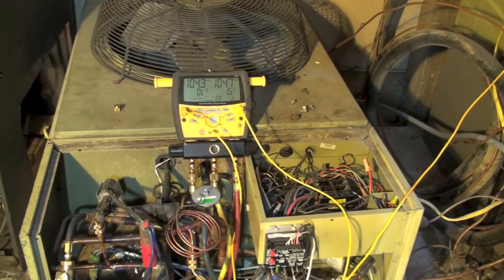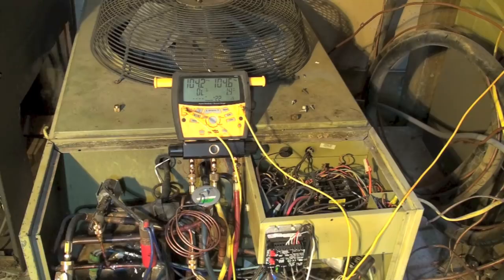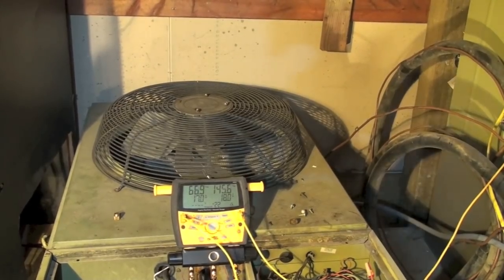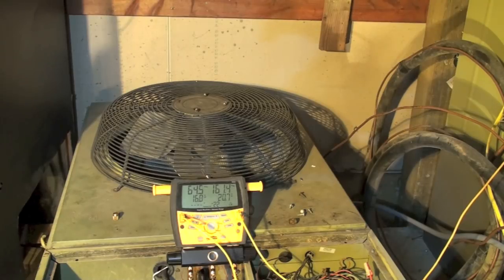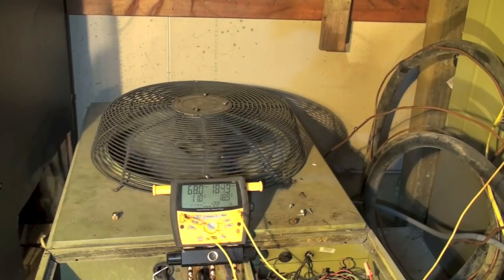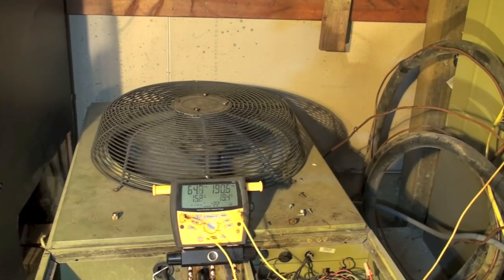Now I'm going to start this thing up and you can watch the pressures change as it sets up. Note mostly what the fan does. The fan's not running, pressures are starting to go up — 140, 150, should come on pretty soon — 160, 170, 180, 190, there it goes, comes on fast. But then you notice it immediately slows down. That's the hard start to get it going and get the oil moving. Now it's going to adjust the fan speed to the condensing temperature.